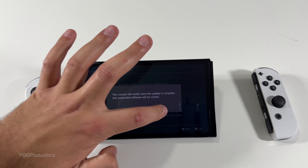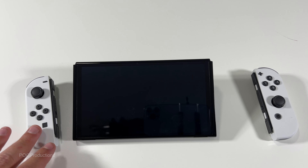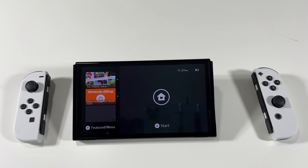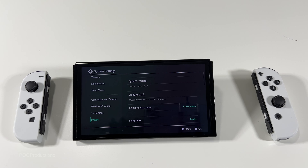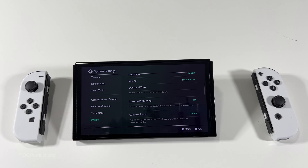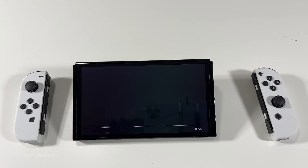We do have a system update which is ready — let's just update. Updating... okay, update complete. The Joy-Cons took longer to update than the actual system. Let's go to home, press the same button three times. We can update the dock and all that. Console battery percentage — I always want to see the percentage on everything. We're at 37% battery. We've got Nintendo Switch Online, we can select the user and sign in — I'll do that later.